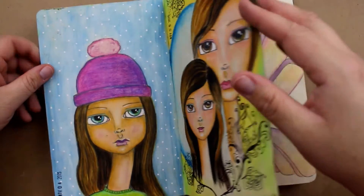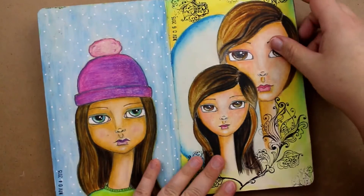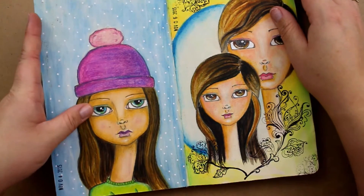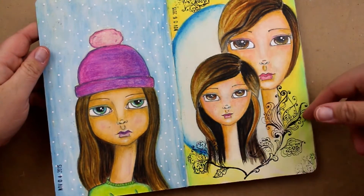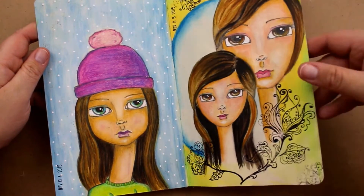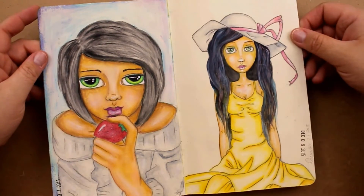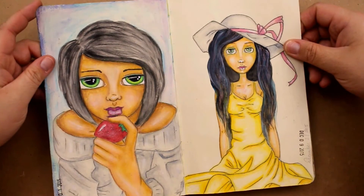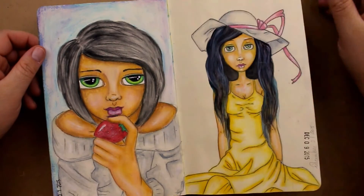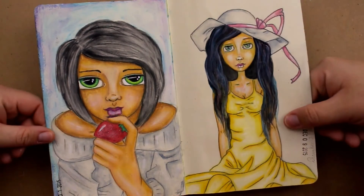And then we have these. I can't even tell — maybe more Inktense pencils, some stamping. These are Neocolors on top of more gesso. Still learning how to use Neocolors — I got them in August, and I'll use them quite a bit after the fact. I realize that they should not be used on top of gesso; pastel and gesso don't really go well together, although these did turn out okay.